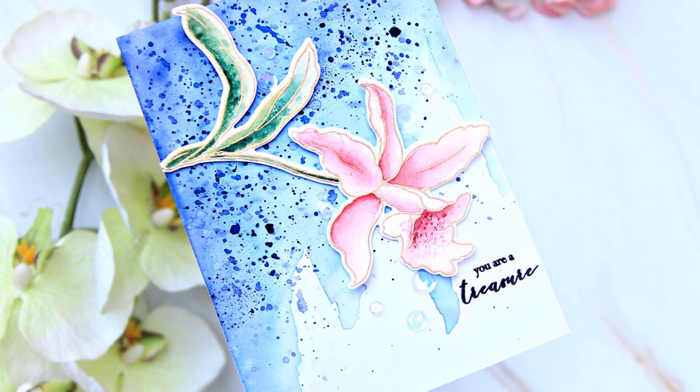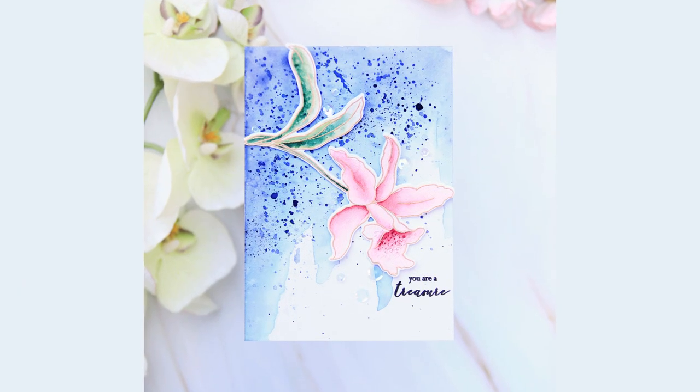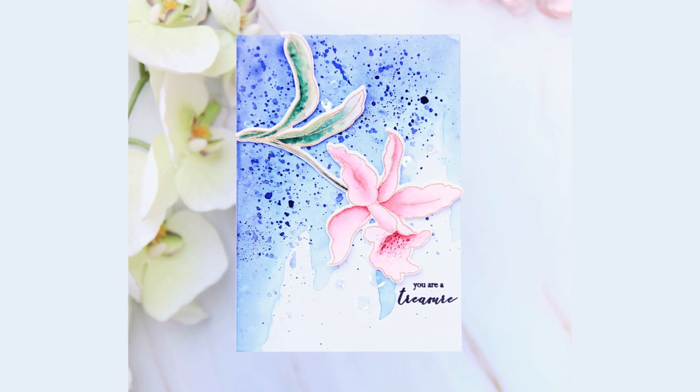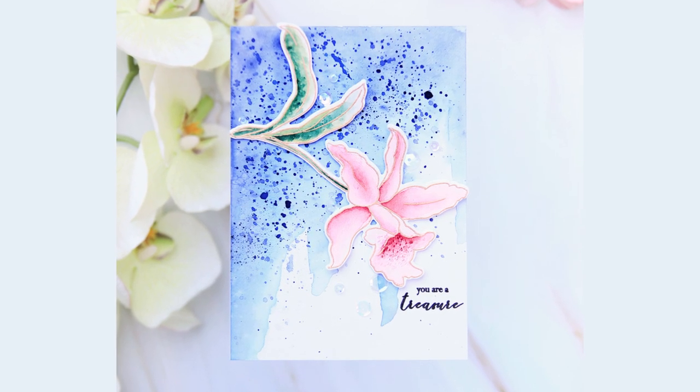I hope you liked my project — I think it turned out really pretty. I wasn't expecting such a beautiful blue background and for the pink to look so gorgeous with it. I hope you stop by the blog and take part in the Altenew Educators blog hop. It's such a fun theme and we also have a lot of prizes, so make sure to check it out!